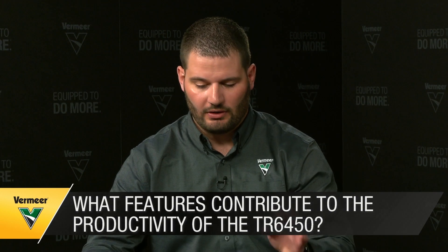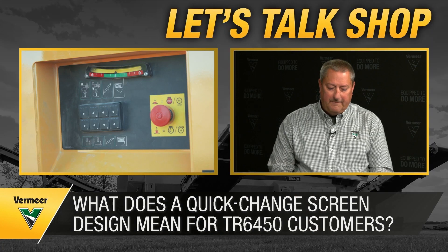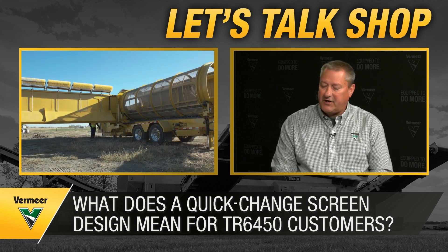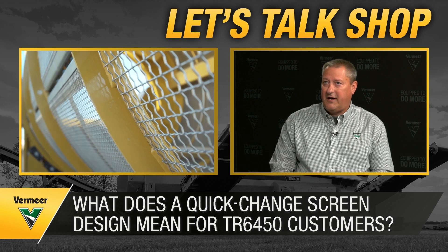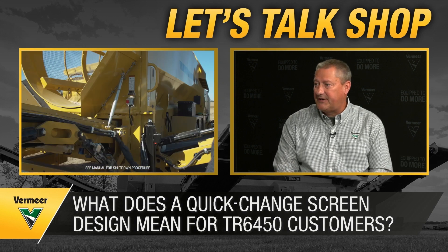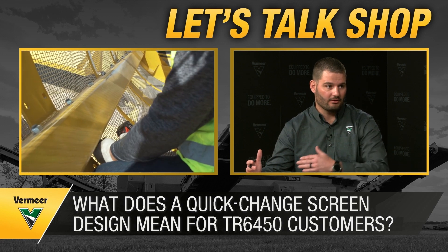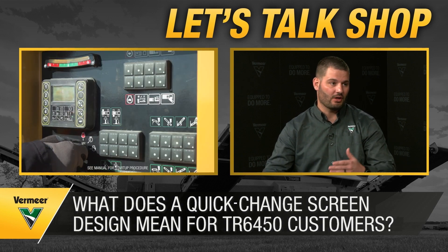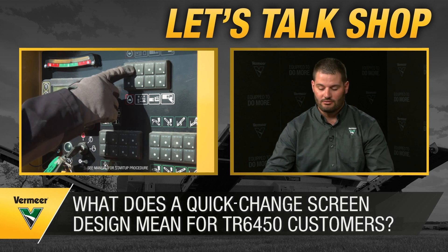The quick change screen is a huge feature. It allows customers to stock screen panels if they want a variety of end products, versus stocking a complete drum. The screen panels can be changed out very efficiently — a panel wraps around half the drum, and on this machine there are four sections, so eight screens to change. Customers can even mix and match, using a slightly smaller screen toward the back half of the drum to maintain quality while staying productive. Customers serve lots of different markets, and being able to change screens without investing in an entire second drum is a huge feature.